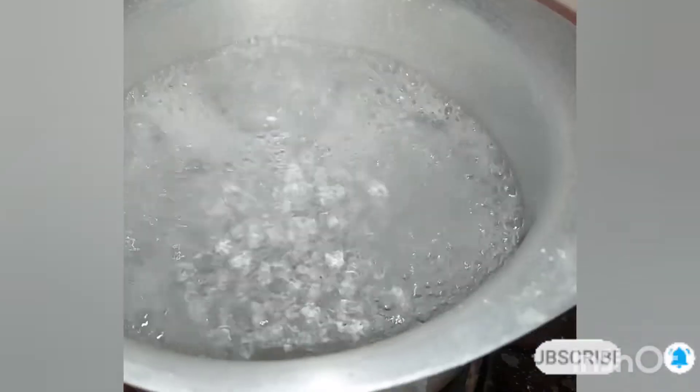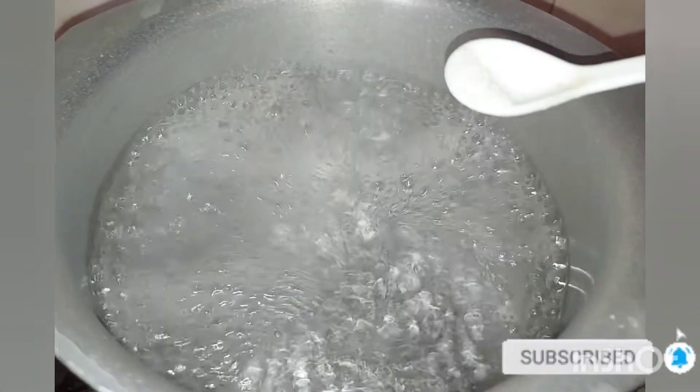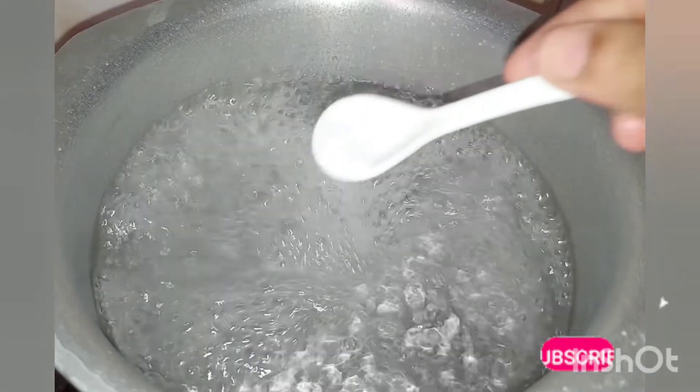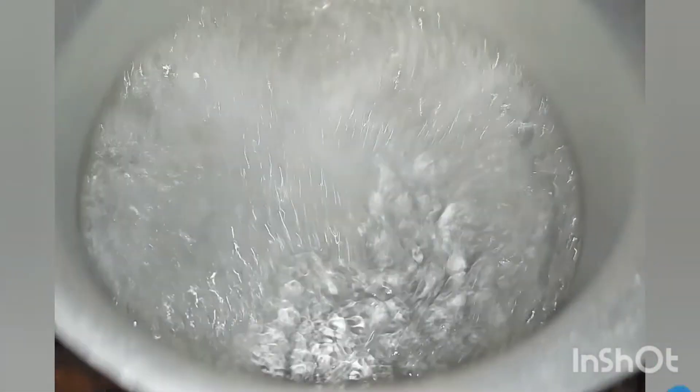Hello, welcome. I will make a recipe for a while. When the water is warm, then the water is warm, and the water is warm.